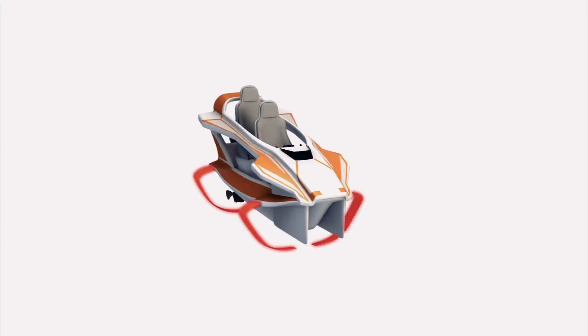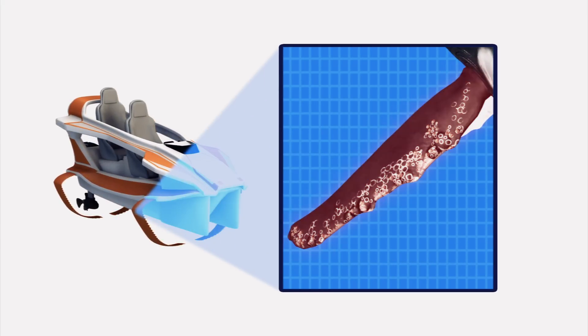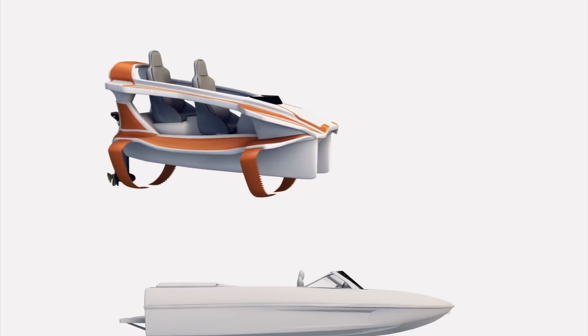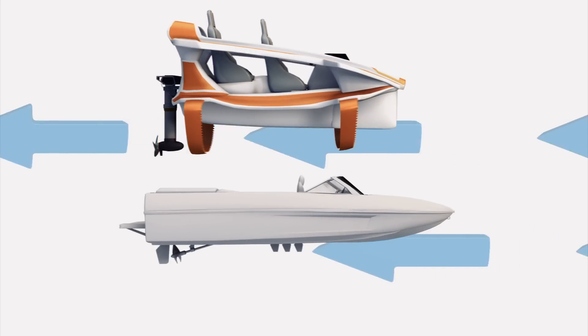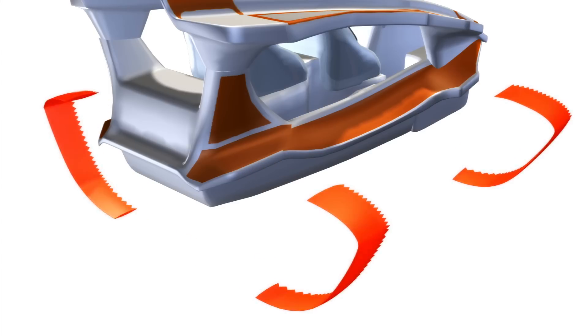The design of the Quadrifoil's fins is inspired by a whale fin and can reduce water resistance by around 30%. The underwater fins can be removed. The Quadrifoil is designed to be electric, although other engines can be installed.